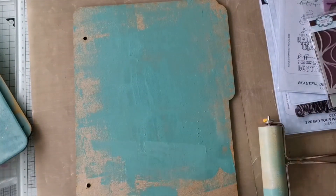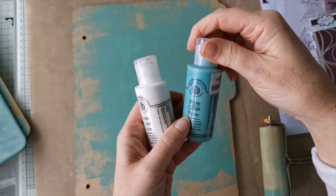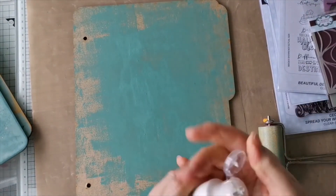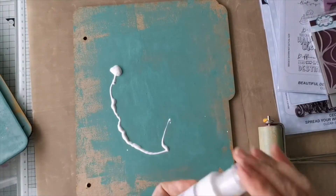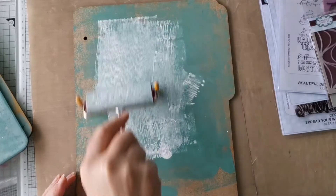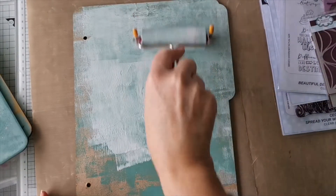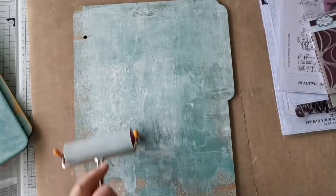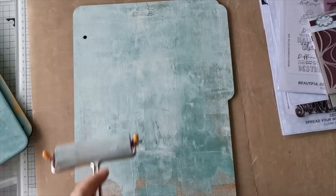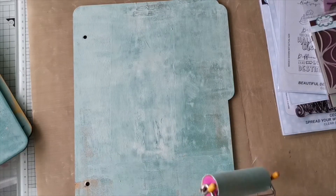I'm going to add in a little bit of white. These are Andy Skinner paints - this is his range of chalky paints. This one's called Ocean Breeze. His range of chalky paints are quite vintage actually, which is quite nice. I'm not worried if I don't cover the whole thing - art isn't meant to be scary, it's not meant to be stressful, it's meant to relax you.